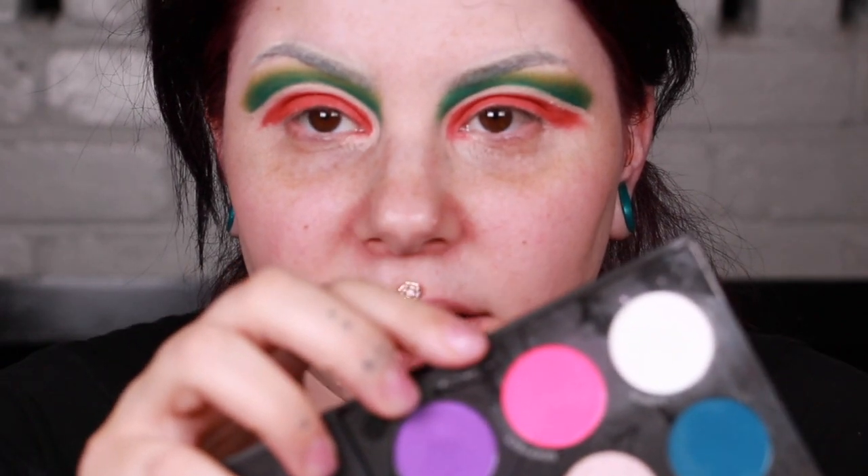Now to make this a little bit more me — I think I'm just trying to use all the colors in the palette at least once. I'm going to use the shade Side Effect. I'll take a blending brush, dip into the color, pack it on the outer corner, and slowly buff it in just to change the hue of the coral. By doing all these extra steps and adding different tones to change the hue, it gives us a more custom watermelon look versus just green, white, and red. It adds a little bit more depth.